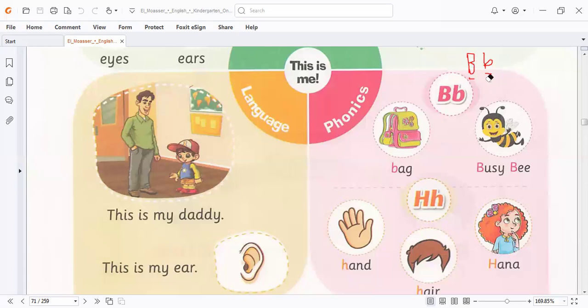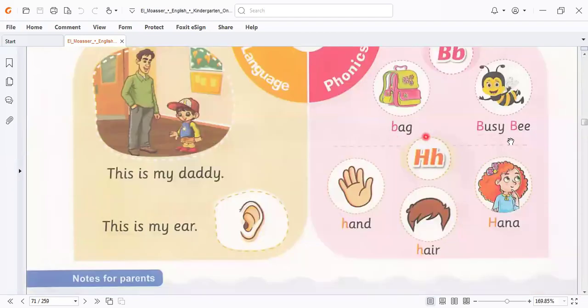Let's go to know the words related to this letter. We have here: back, busy B — we have back and busy B. Here we have another letter, which is capital H and small H. Capital H is written like this, and small H is written like this. The words related to this letter are: Han, Heir, Hanna — these are the words related to the letter H. Let's go to continue our lesson.